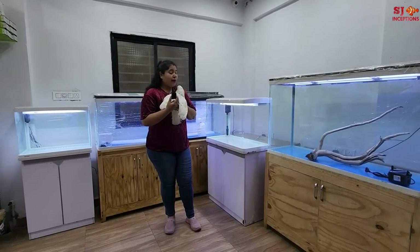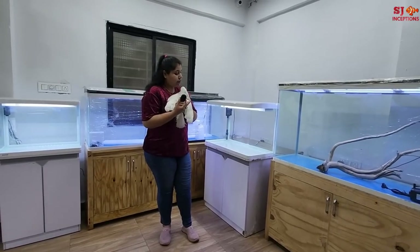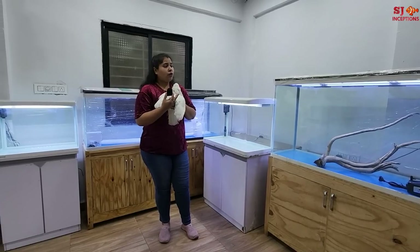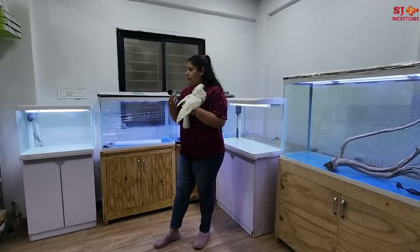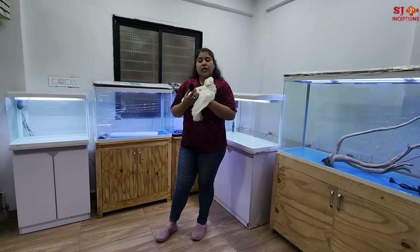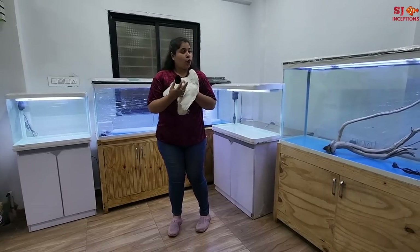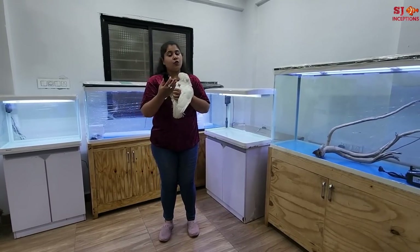They have a very simple touch screen and bright LED lights, which are suitable for planted as well as marine setups. They come with a lot of finish with their cabinets — wooden cabinets which they have manufactured themselves. The glass clarity is excellent even on packed glass. There are a lot of options, starting from the desk tank which you can keep on a small desk in the office, all the way up to 4 feet.